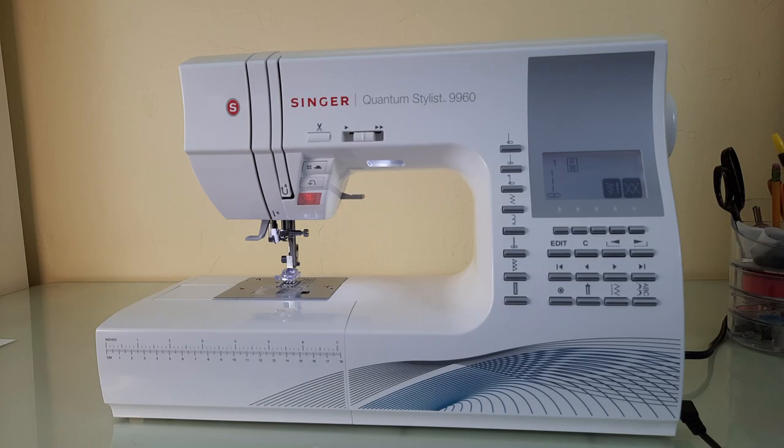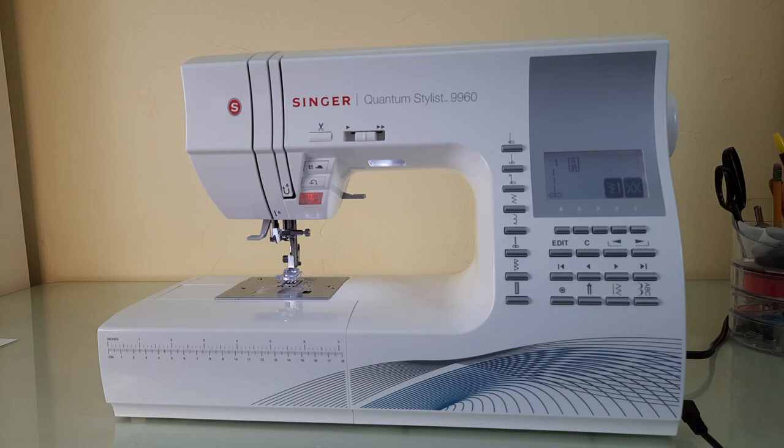Thanks for stopping by today and watching my video featuring the Singer Quantum Stylist 9960 and how to use the twin needle option. I think this is a very cool option and I'm going to be exploring different ways to use the twin needle in my projects, whether for decorative stitching or top stitching. If you found this helpful, please hit the subscribe button, give me a like, drop a comment below, and I'll answer your questions or take ideas for future videos. As always, have a happy creative day!